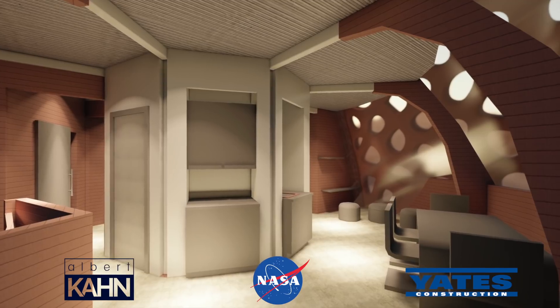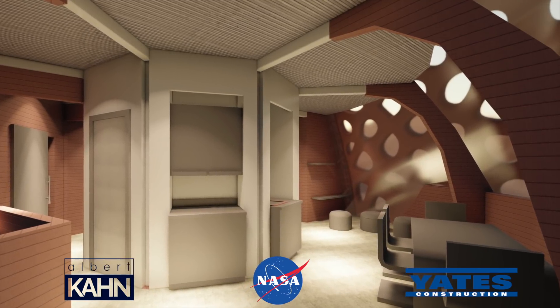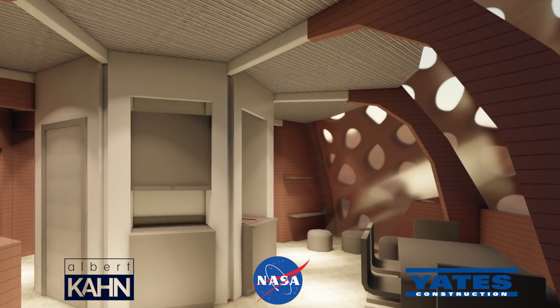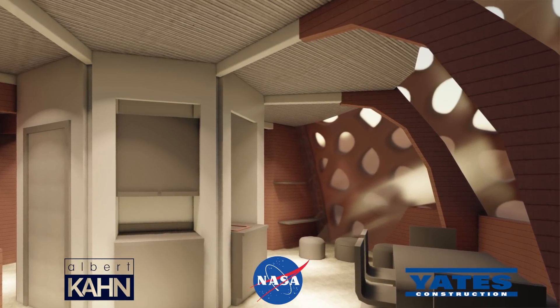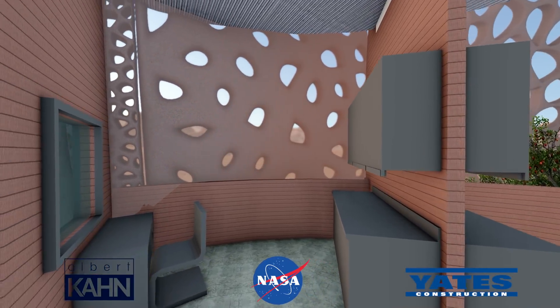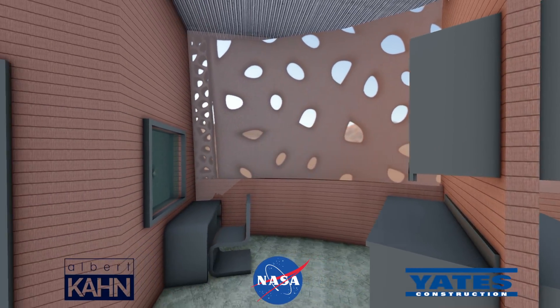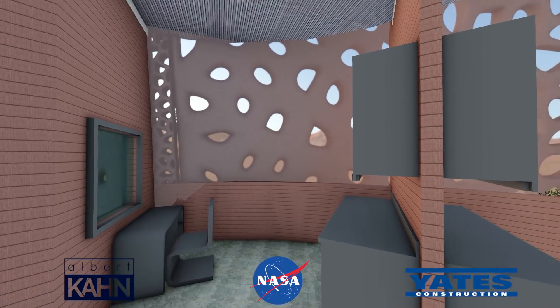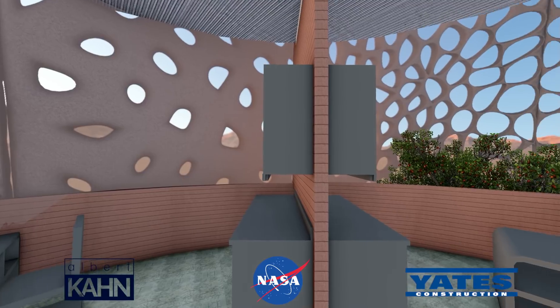Daylight will be allowed into the habitat by means of reducing or eliminating portions of the central concrete layer in the exterior shell makeup, leaving just the HDPE layers as the skin. The location of these daylit portions will strategically correspond to programmatic elements of the habitat and will highlight the intricate nature of 3D printing capabilities and parametric modeling.